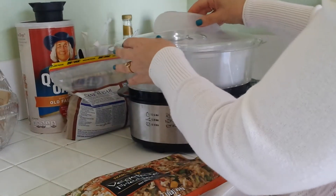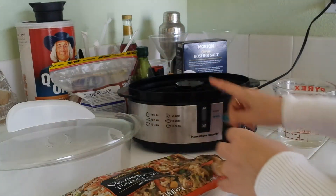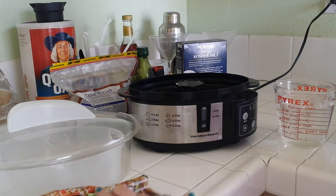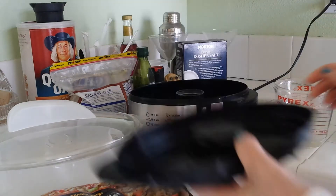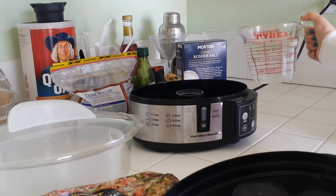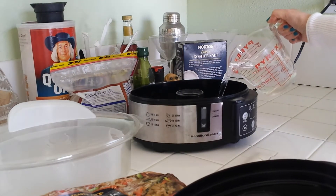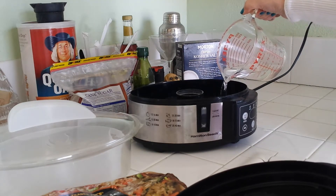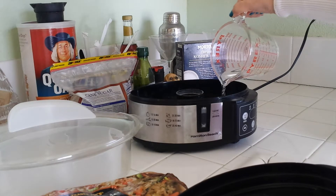We'll put the lid on here, and then we have to fill the reservoir. I've put in some water — I just wanted to show you. I need to remove this also; this will catch the water. So here we're going to fill up the reservoir.